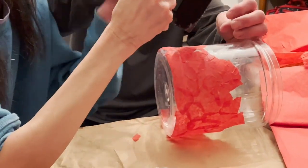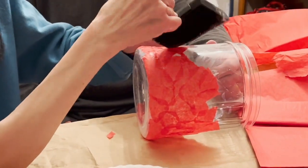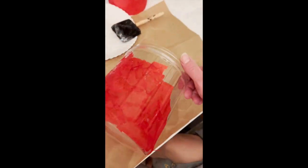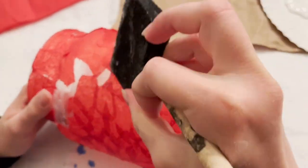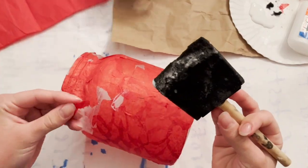As you can see, she took a sponge and placed the Elmer's glue onto the container, then tore the red tissue paper into pieces in order to make this Chinese lantern. And then once you're finished, you can write Chinese characters using a magic marker onto the container.